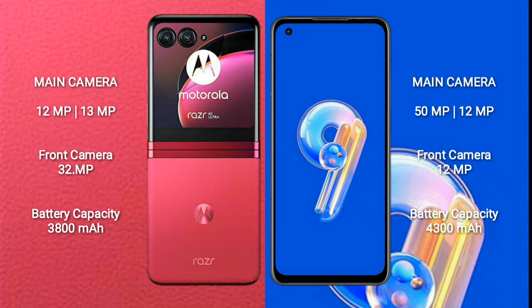Motorola RAZR 40 Ultra features a triple rear camera setup, with a dual rear camera of 12MP plus 13MP, and a front camera of 32MP. ASUS Zenfone 9 has a dual rear camera setup of 50MP plus 12MP, and a front camera of 12MP. Motorola RAZR 40 Ultra has a 3,800 mAh battery with 30W fast charging support.